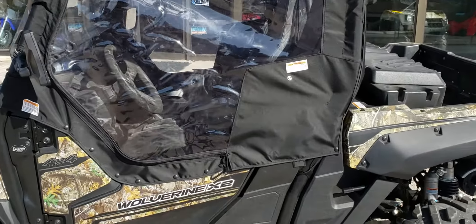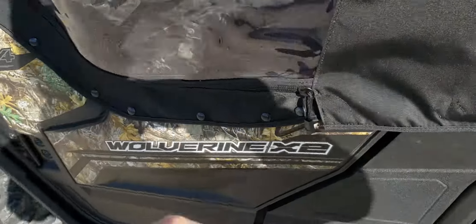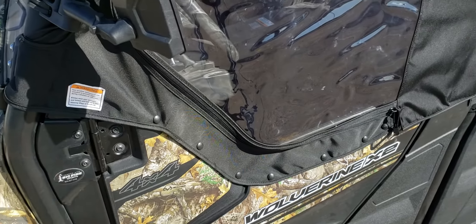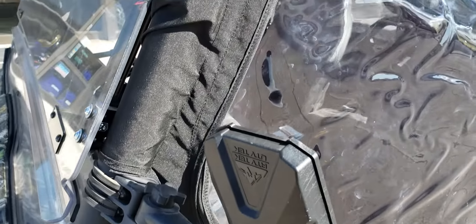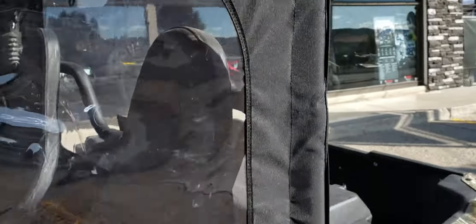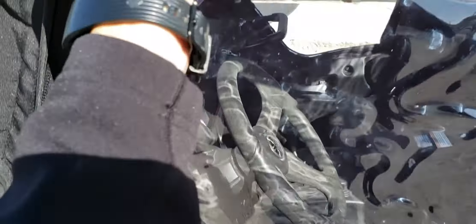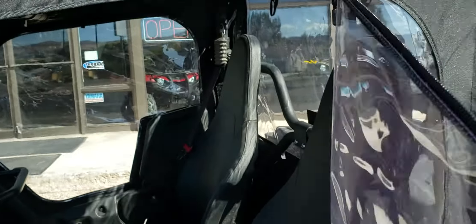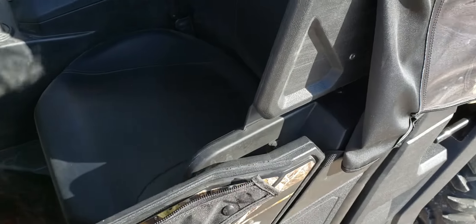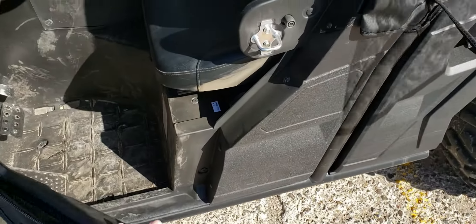On the driver and passenger side you can see that we've had to install some snaps along the doorway. The soft cab kit comes up and wraps around that top bar and the back bar. You're going to be able to zip in that window — you can even roll it back and safely secure it around to the back side. The functionality of the door is going to open up just like it did previously.